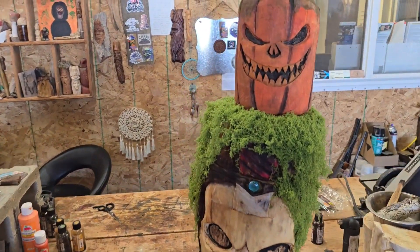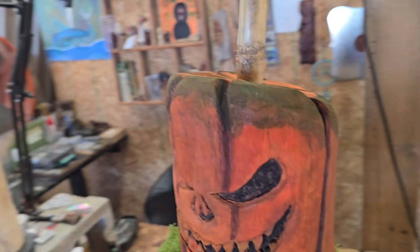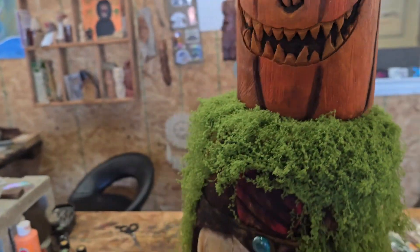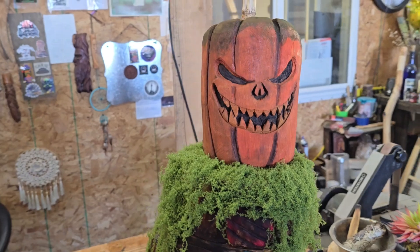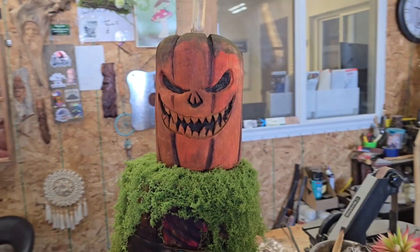I'm digging him. The pumpkin — it doesn't look like a full pumpkin, not going to lie — but he worked out better than I initially thought he was going to. So that's a plus, right?